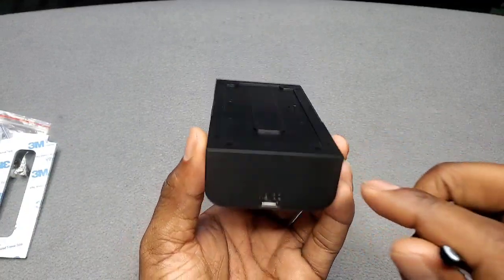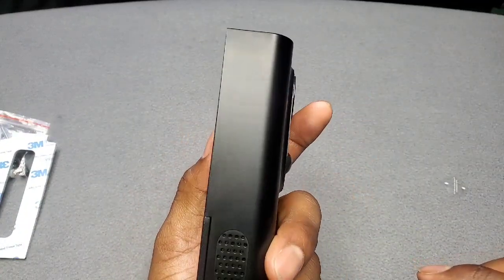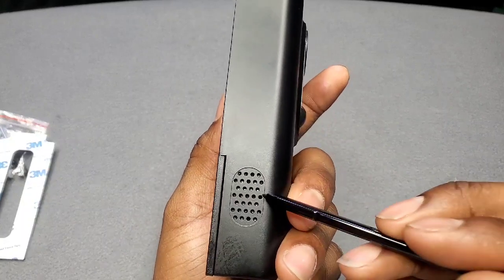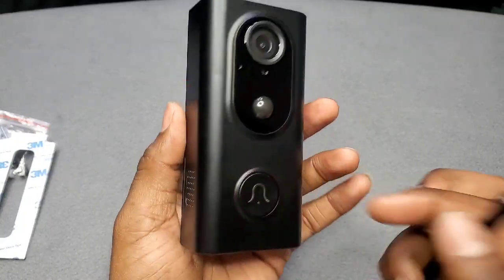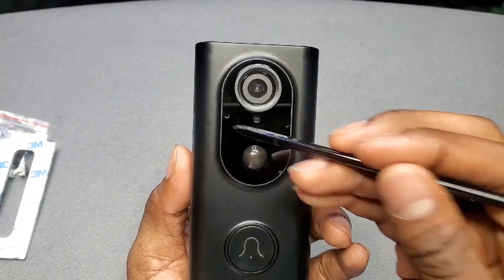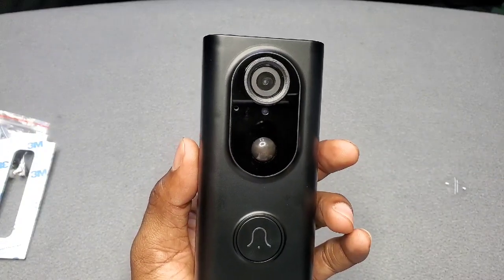You've got a screw on the side and on the back, and the charger port is at the bottom. There's also a speaker grill on the side — so when you speak, that's where they hear you from on the outside. And the incoming audio from outside comes through the mic right here.